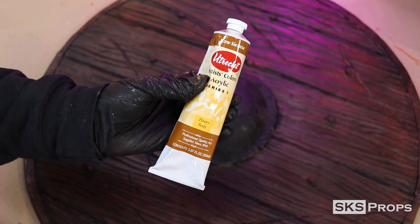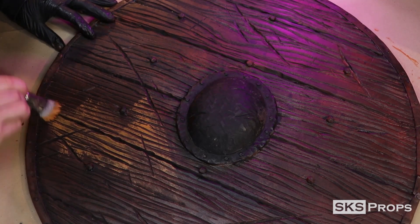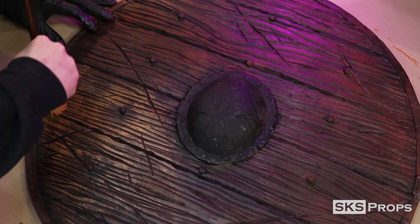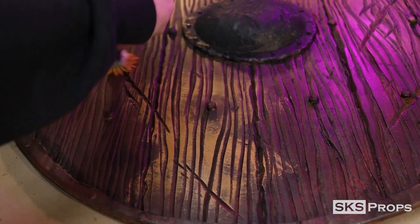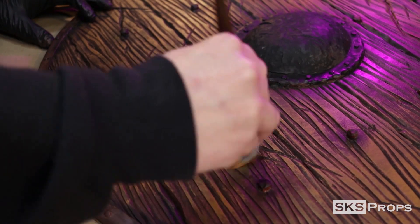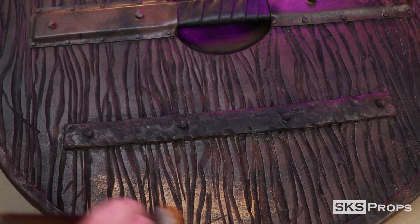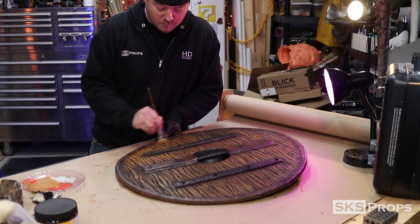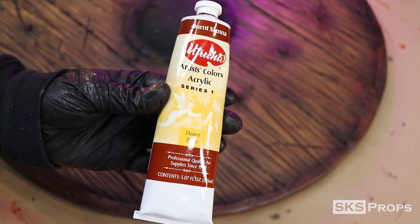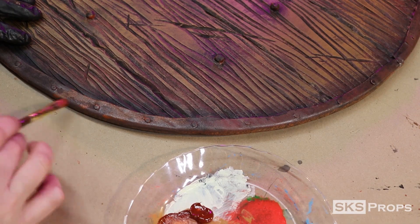Using Utrek brand Raw Sienna and absolutely no water, I go in with a mop brush, grabbing a bunch of pigment, and dry brush that directly onto the surface, making sure to hit all of the highlights. It is important not to use any water in this step because you don't want any of that paint to flow down into the textures that you've created. Notice that I'm not painting the entire surface at the same opacity — I'm picking certain spots to make it more visually interesting.